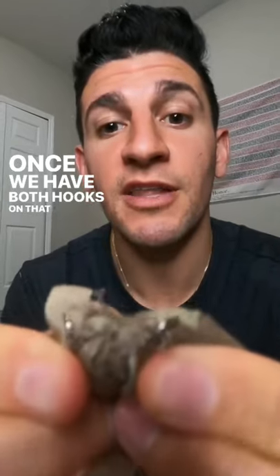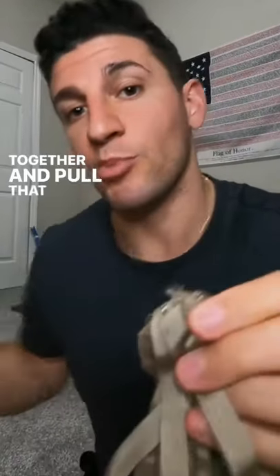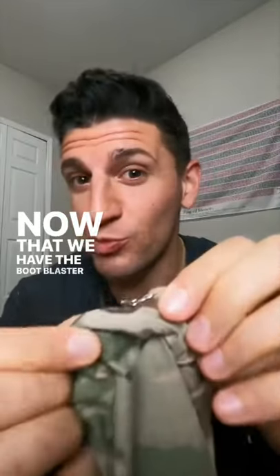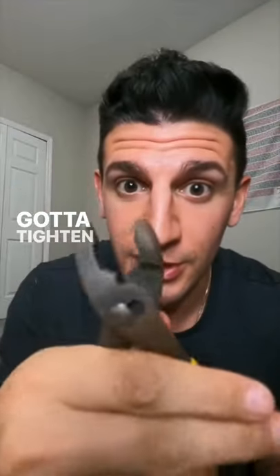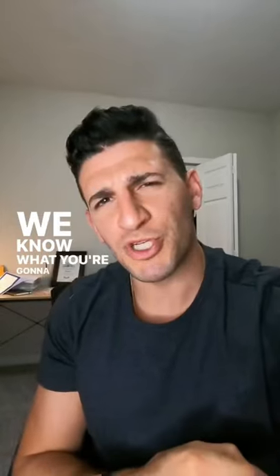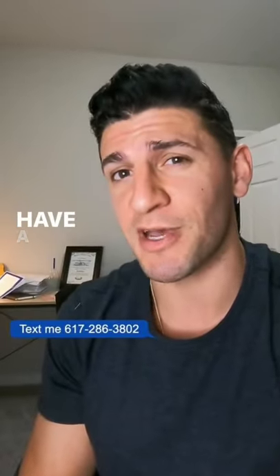Once we have both hooks on that end, we're going to hook them together and pull that one back through. Now we can cut this off. Boom. Now that we have the boot bluster through the pant leg, we got to tighten it. Now you know what you're going to do with those extra 15 seconds you have a day now.